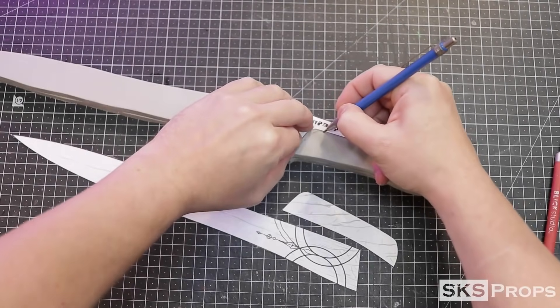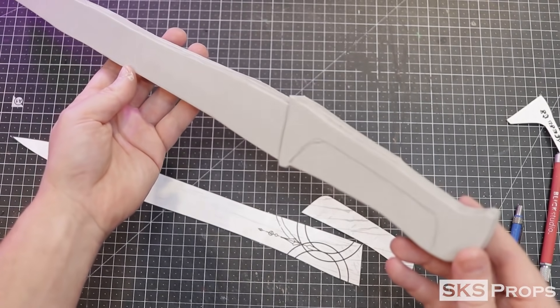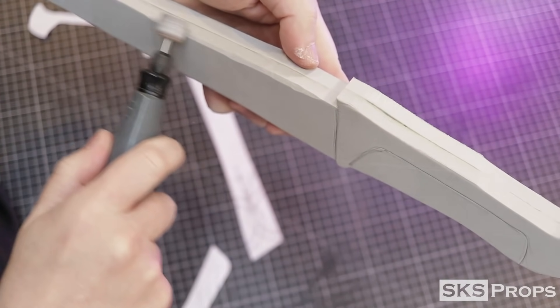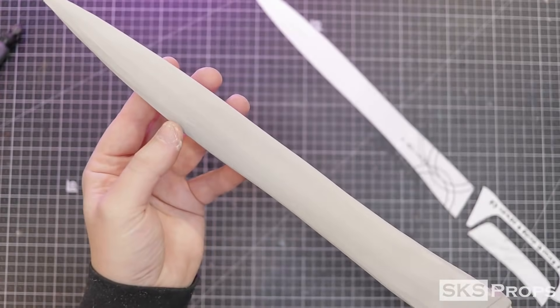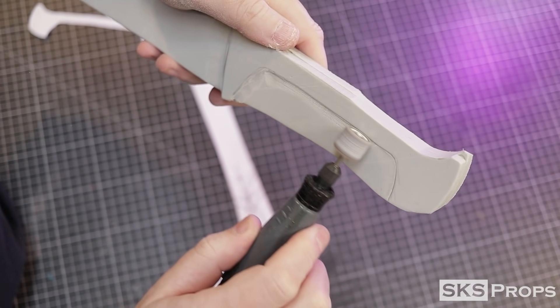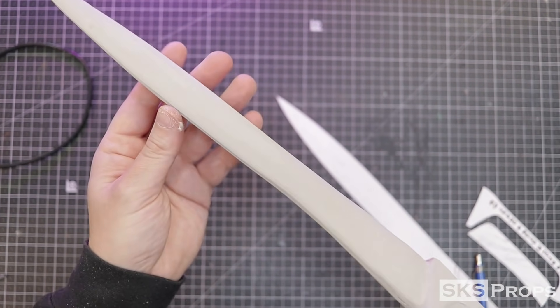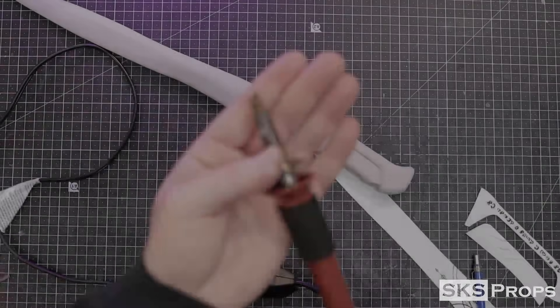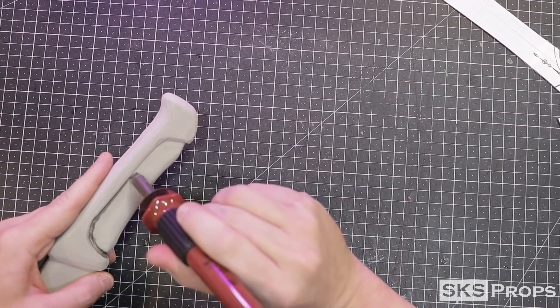I cut away the handle detail from the template and trace that onto the foam. The two pieces of foam are thick enough that I can carve away the excess using a sanding drum on my Dremel rotary tool. I start with a coarse sanding drum to remove as much material as possible before switching to a smooth sanding drum and a stone bit. To make the lines on the handle detail crisper I use a chisel bit on my heat tool.